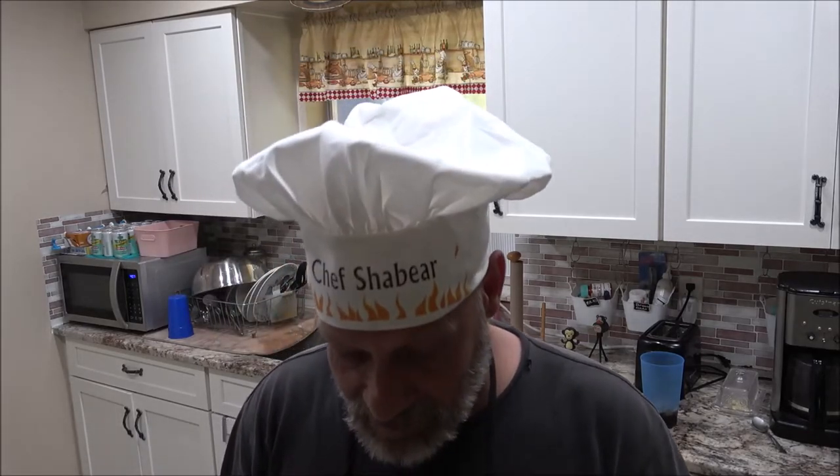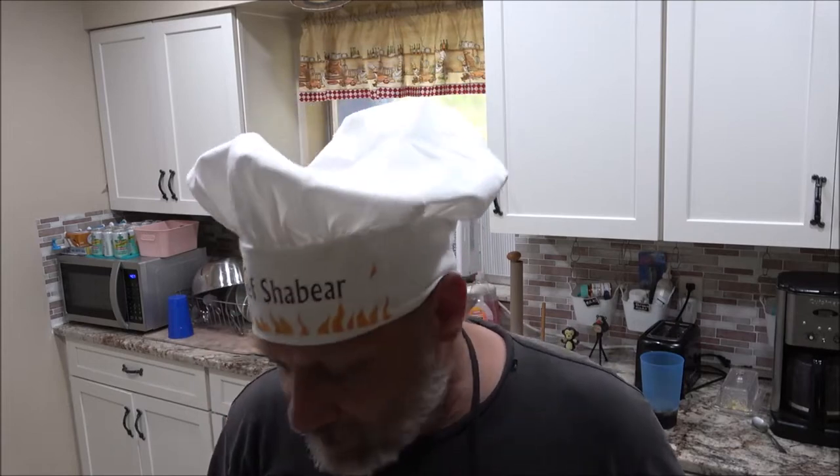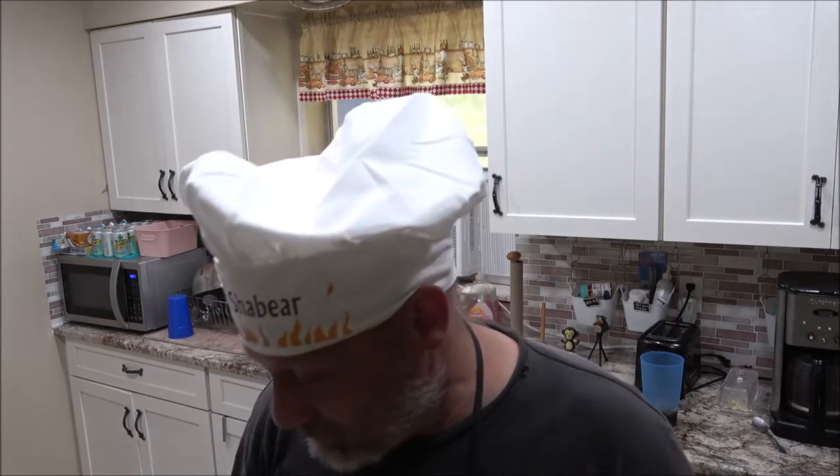So let's go ahead and start with the onions. I've already got them diced up, cubed up into little cubes, and we'll get them in here and get them to start sautéing. Stick around, guys.